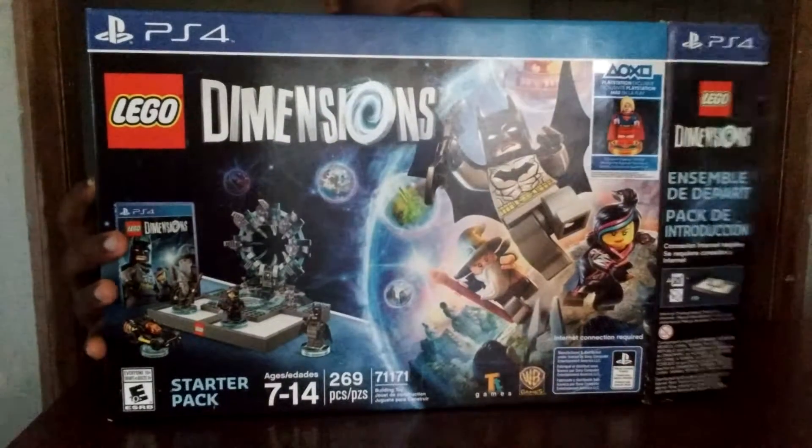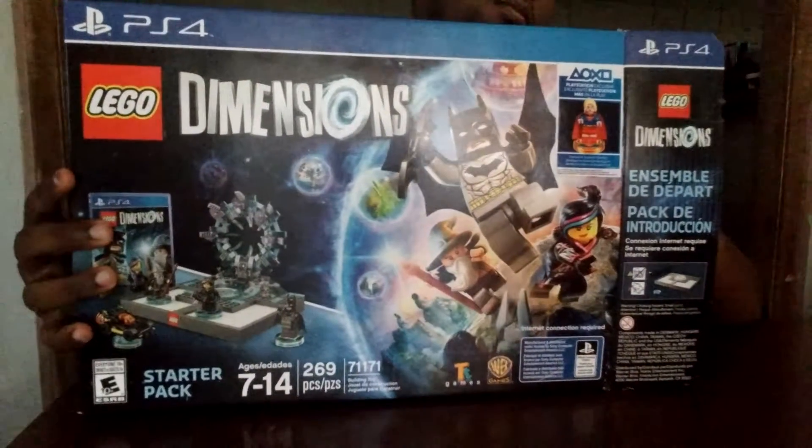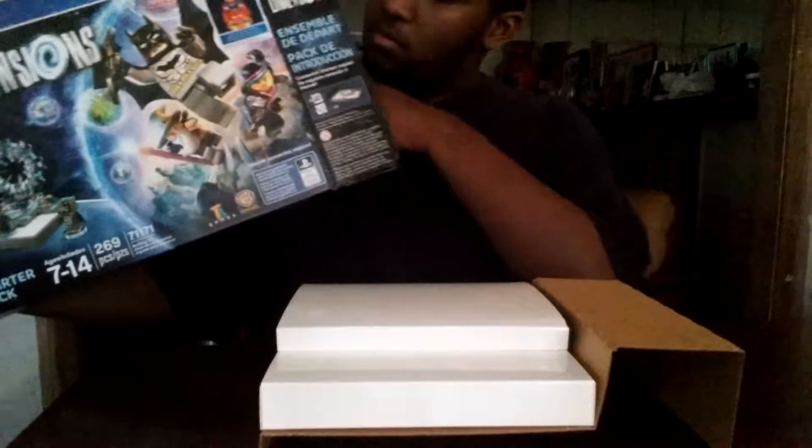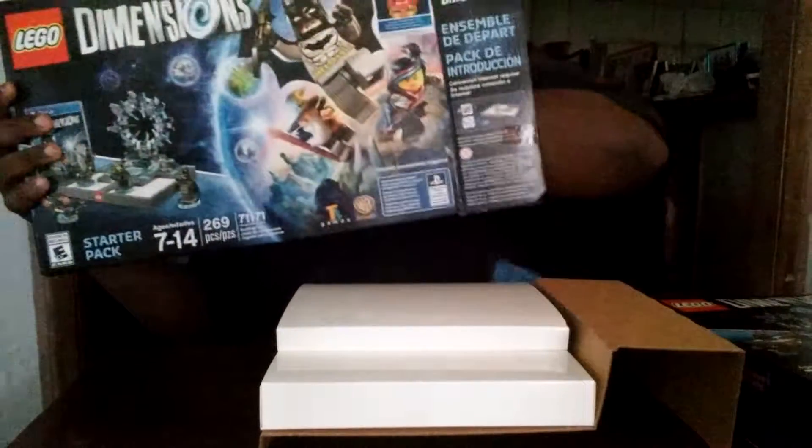And here we go. Let me get everything out first. Here's the Supergirl figure.